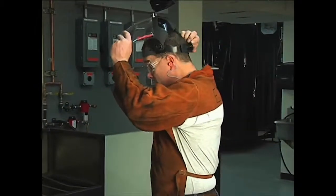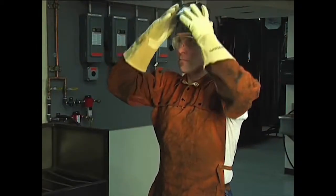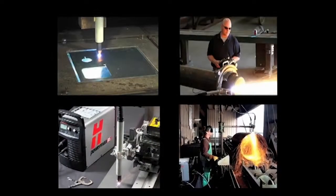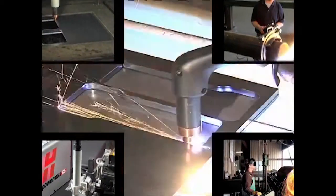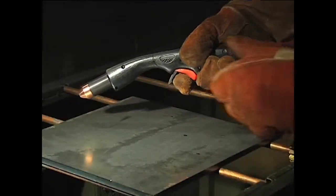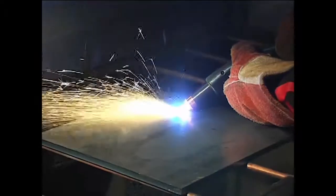It is extremely important that operators fully understand and follow prevention methods to guard against electrical shock and to protect skin, ears, lungs, and eyes. Since there are so many variables in setting up these systems for mechanized applications, this video will focus on manual operation with the 75-degree handheld torch. Occasionally, the 15-degree handheld torch will be shown when the operating technique differs.